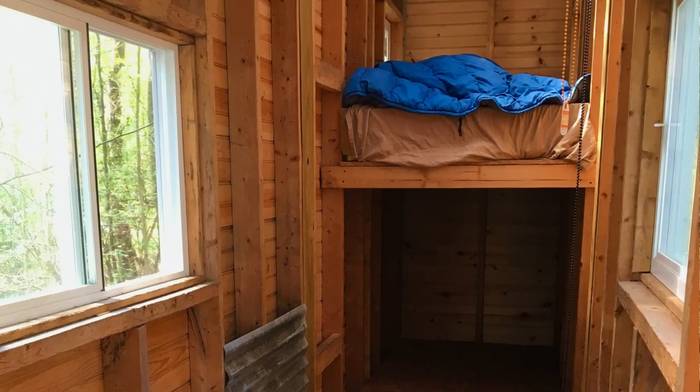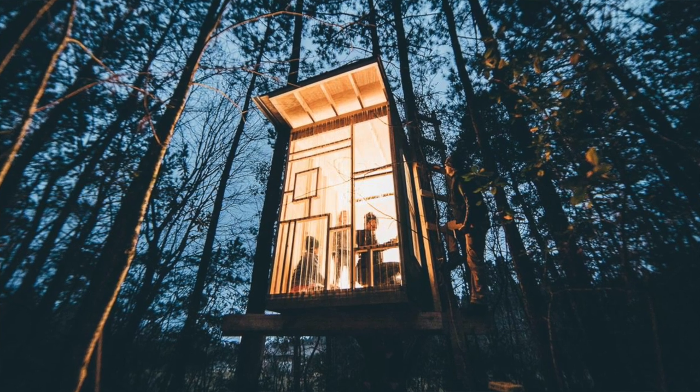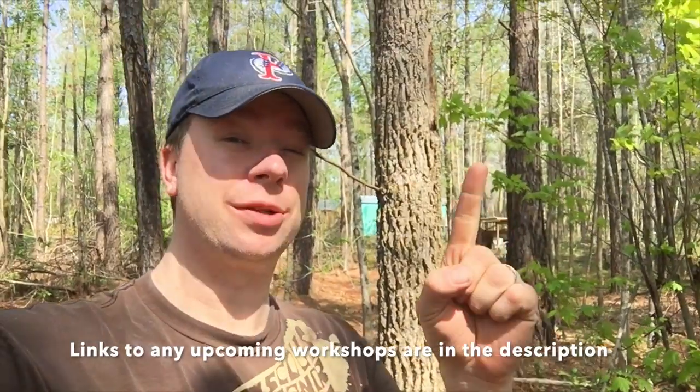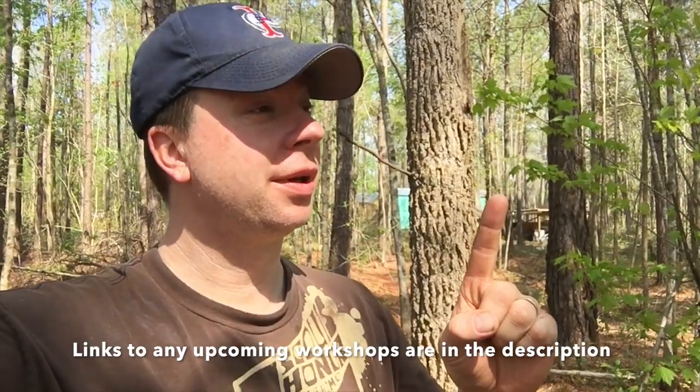There are a couple other things in the woods here. There's a treehouse hidden back there that we built with students years ago at a workshop. And way back there, another cabin we built at a hands-on workshop. So come out to these — they are a lot of fun, you'll meet some great people. Consider joining us for another workshop in May out near 29 Palms, Joshua Tree, California. It's going to be a lot of fun, hands-on as always. Thanks for watching.